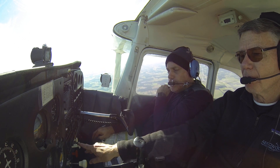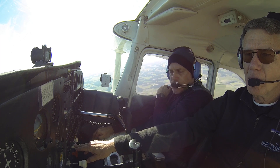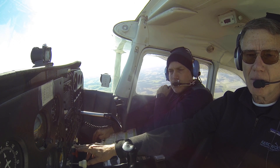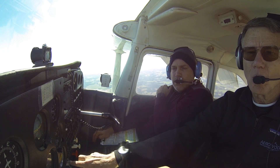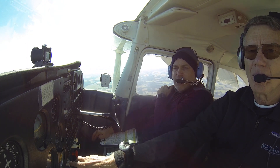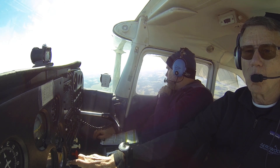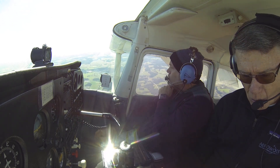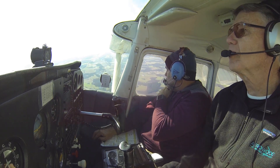Now let's put some flaps in there. How much? Slowly put some flaps in — 10 degrees at a time. How much total flaps do you want? Full flaps. Alright, we're full flaps. We're going about 0 miles per hour — we're doing good. Let's turn east, let's go to 090. Make sure you keep it coordinated. This is not a fast maneuver.